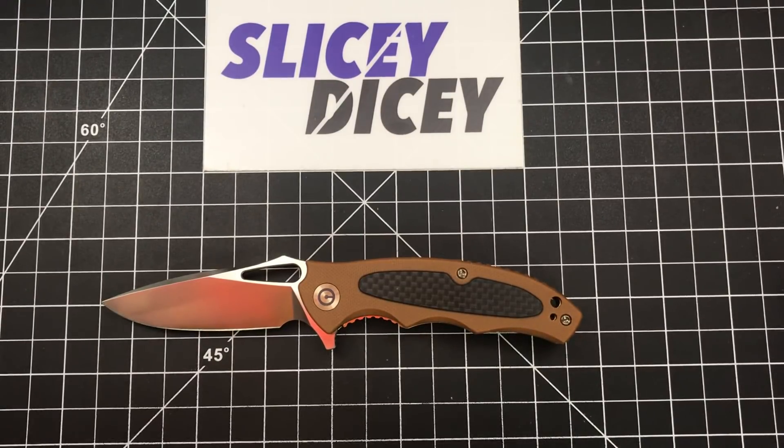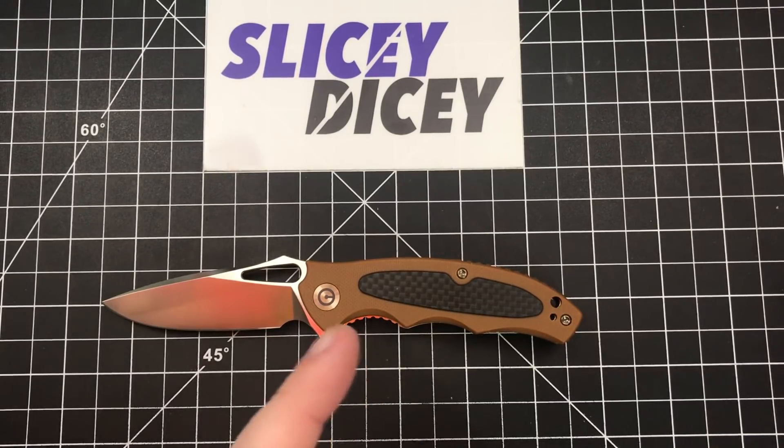I could call this a first impressions video because I've only had this for one full day, but I have been using the hell out of it because I really wanted to get this out for you guys. Civivi's first run of everything sells out super quick, and I want to get something out before they're sold out. They always come back, but I did put this through a lot of use today.